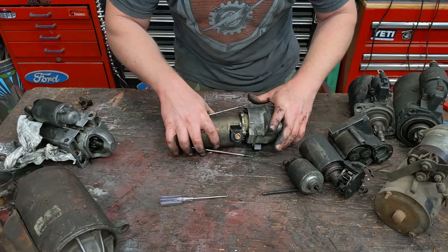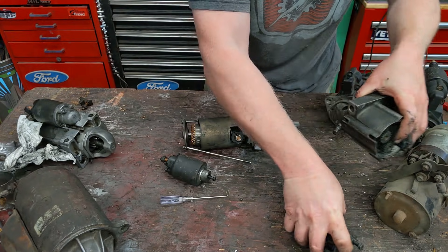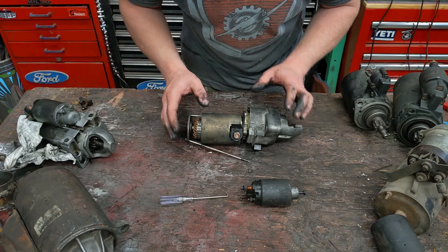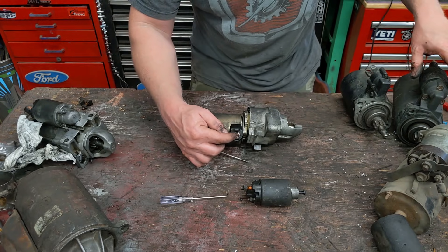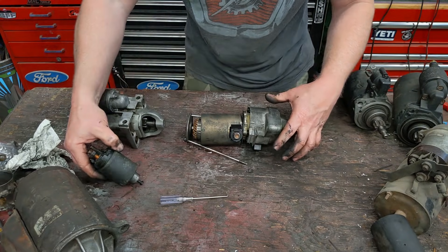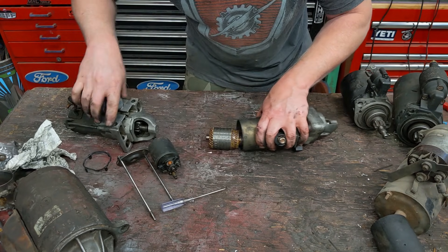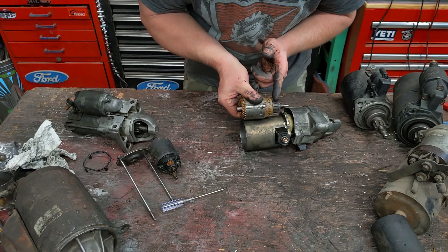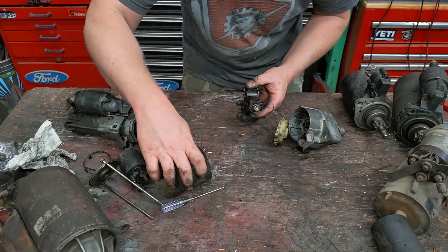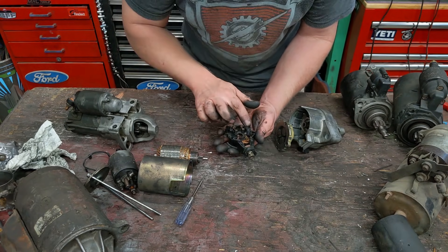Honda did it a little bit differently, and I think theirs is super cool. Where's the big solenoid on the side? They actually integrated it right here into the front. The main terminal for the battery is right here versus on the back of the solenoid like a regular one. The little teeny starter solenoid terminal is right here. If we take this off, on the back there are no brushes — the brushes are actually right here on the front. We'll take the motor housing off, and we have the same four brushes that were in the back of the other one, just integrated into the front.